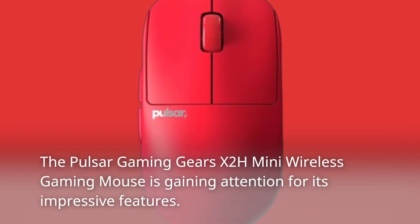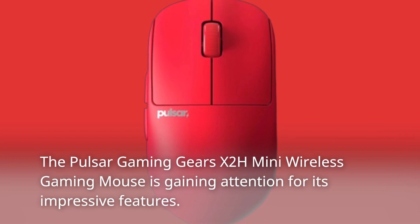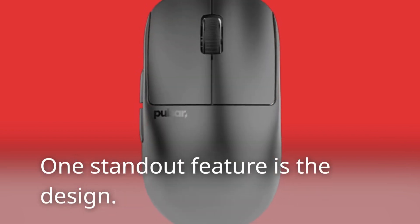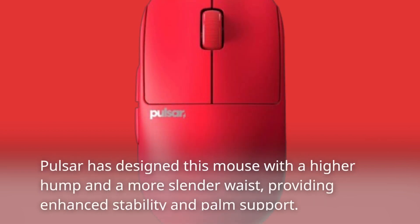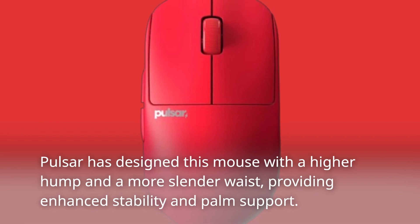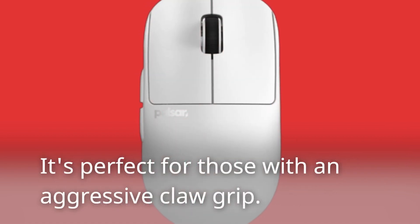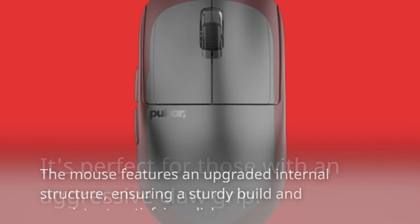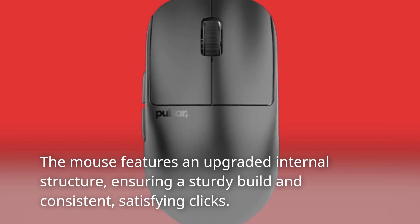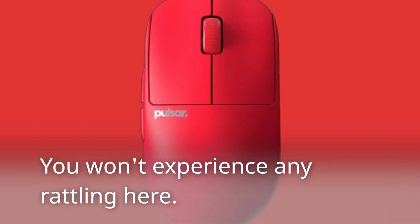The Pulsar Gaming Gears X2H Mini Wireless Gaming Mouse is gaining attention for its impressive features. Let's start with its key highlights. One standout feature is the design — Pulsar has designed this mouse with a higher hump and a more slender waist, providing enhanced stability and palm support. It's perfect for those with an aggressive claw grip. The mouse also features an upgraded internal structure, ensuring a sturdy build and consistent, satisfying clicks. You won't experience any rattling here.